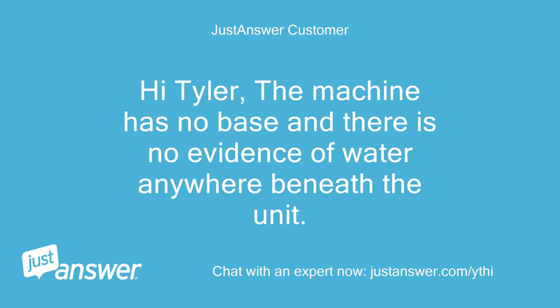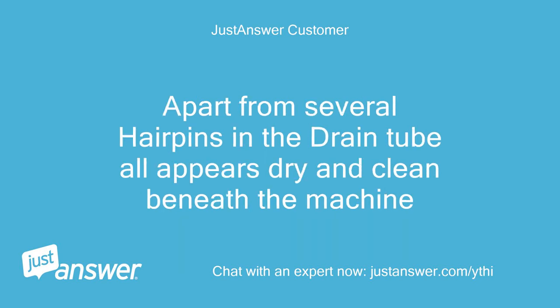The machine has no base and there is no evidence of water anywhere beneath the unit. Apart from several hairpins in the drain tube, all appears dry and clean beneath the machine.